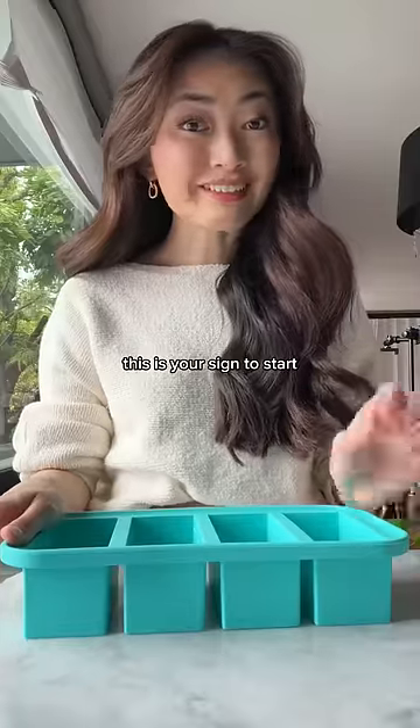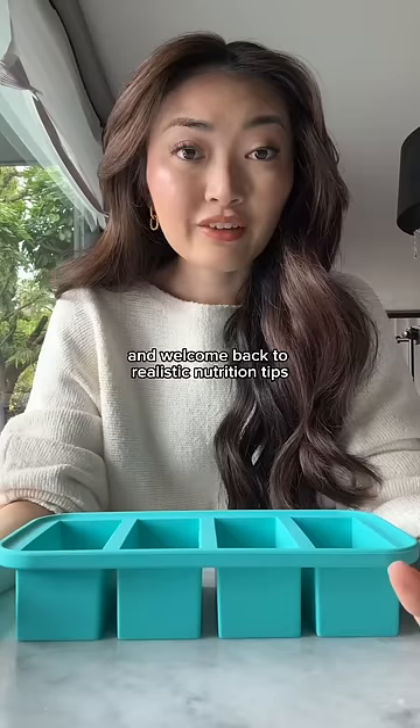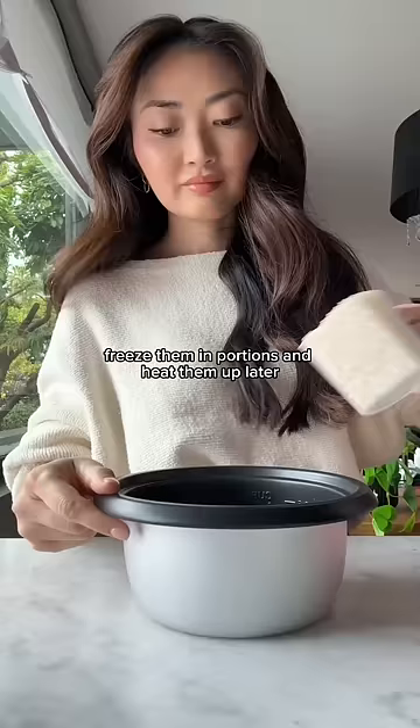If you are not freezing your rice, this is your sign to start. I'm a dietitian and welcome back to Realistic Nutrition Tips. If you love having grains like rice and quinoa with your meals but it takes too long to cook, freeze them in portions and heat them up later.